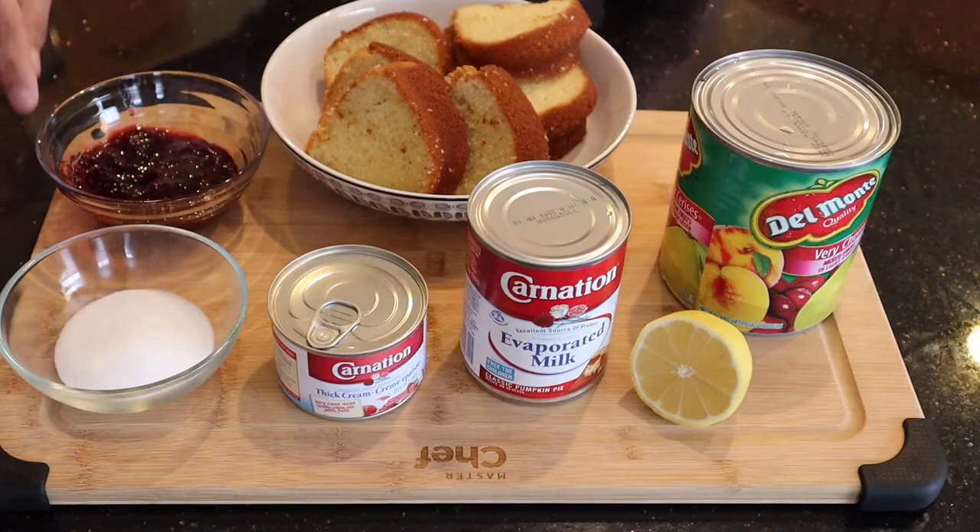Welcome to the kitchen where we make everything but pasta. Today we are going to make a trifle, which is one of my daughter's favorite recipes. So let's get started.